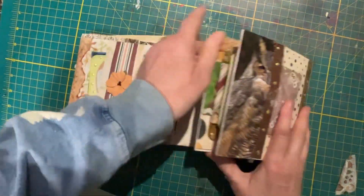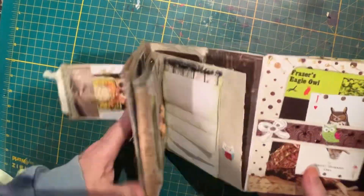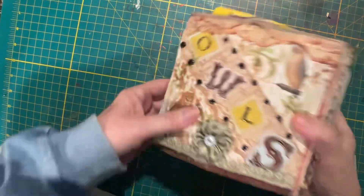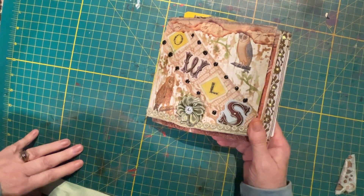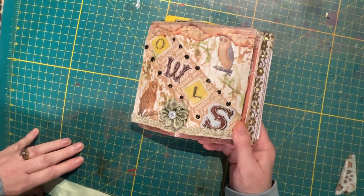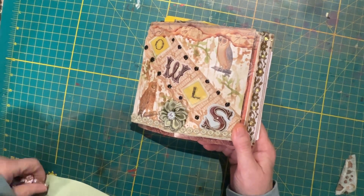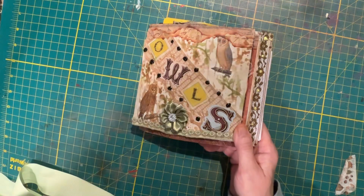Takes me a minute to figure out how I folded it all to get it back together. So this is my Owls Flippy Floppy Journal. Love to know what you think about it. I like doing my folios and journals with themes — like owls. I just did one of Dogs, and Christmas and Spring. Let me know what you think of it, and we'll have the next one out soon. Thank you.